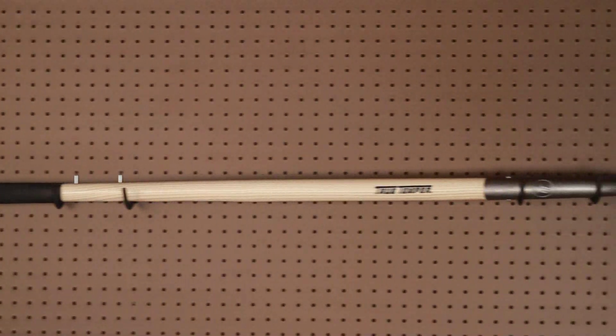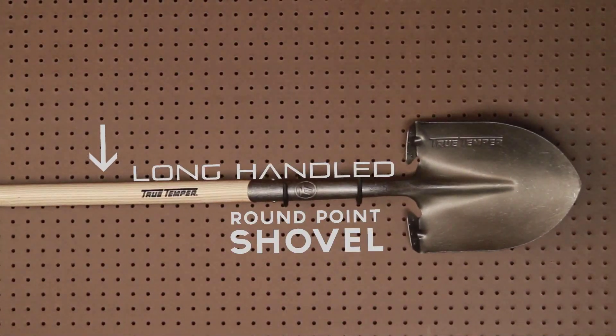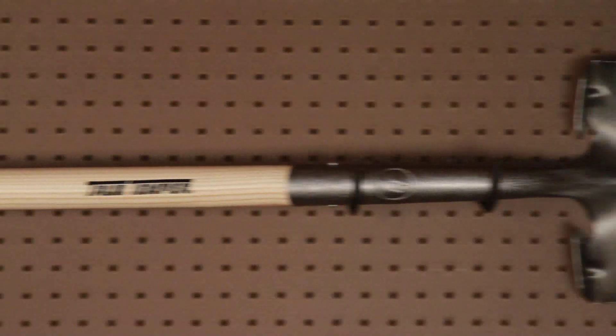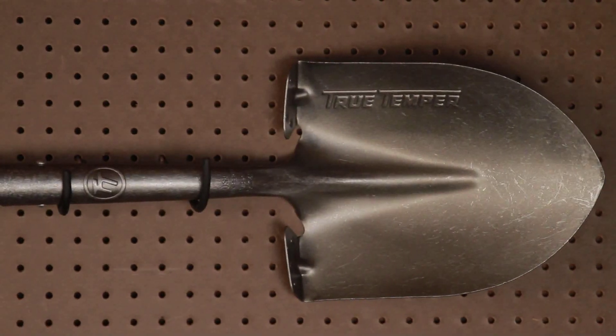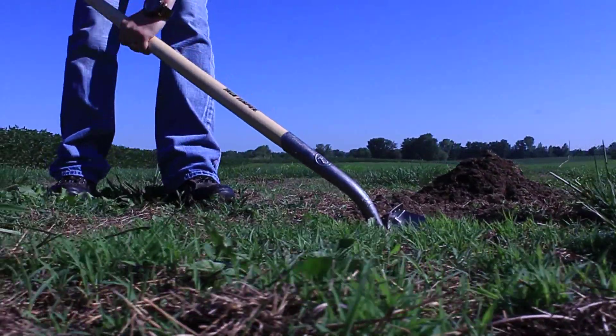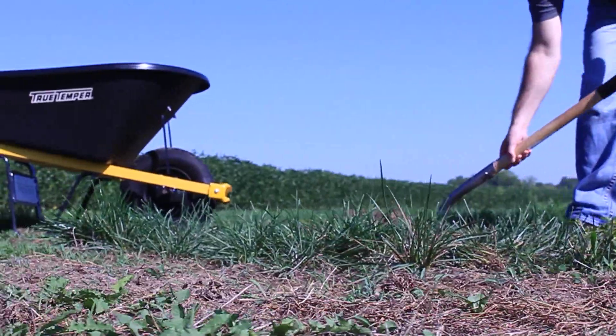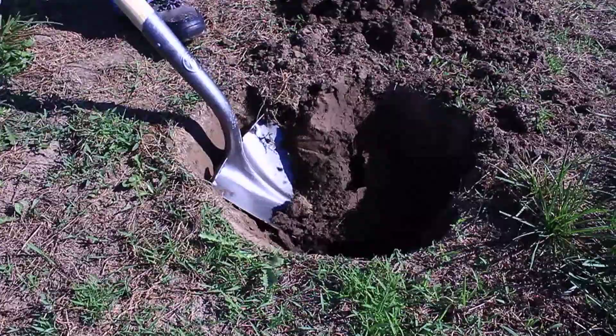The long-handled round point shovel is the foundation of any lawn and garden tool collection. Featuring a 48-inch handle, round carbon steel blade, and forward turn step for secure foot placement, this shovel is perfectly designed for digging, planting, scooping, and cutting sod in small roots.